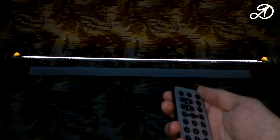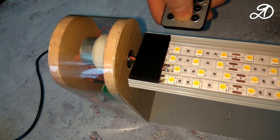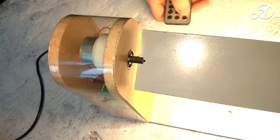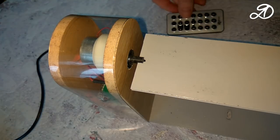As a result, the lamp turned out excellent — quite bright, beautiful, and functional. I use it every day. It's cool when you make something with your hands and it works. I'll go outside and show what it looks like in accelerated form. Thank you for watching. Evaluate, write, subscribe, share if you wish. Good luck! Bye.